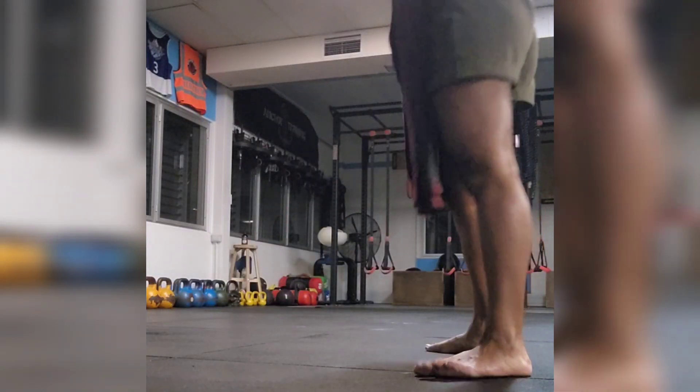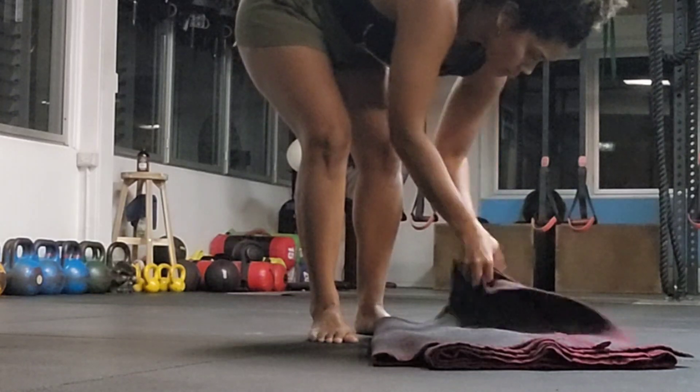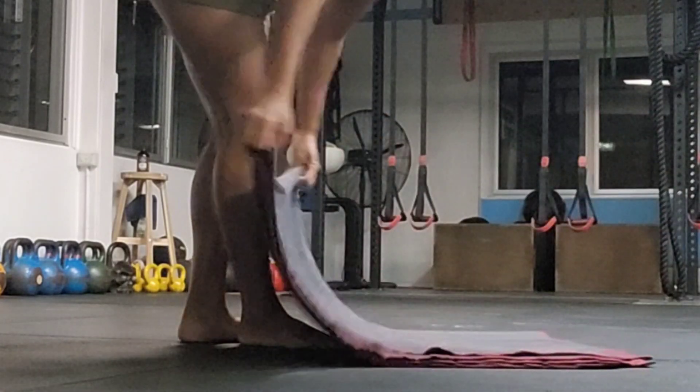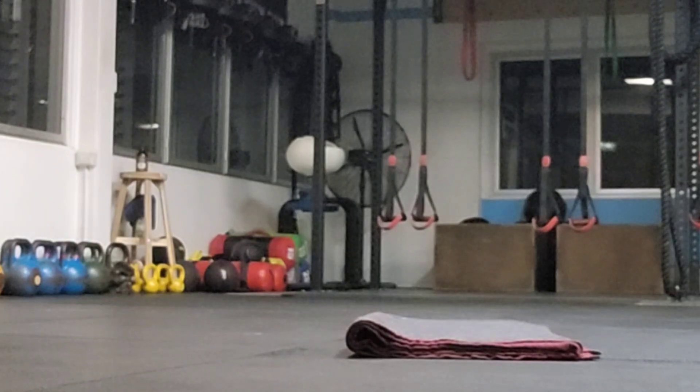Hi everyone. Welcome to this Yoga Nidra video. This video is aimed at helping you drop into conscious rest before you sleep so that you can have a deeper sleep, particularly handy if you wake up through the night or perhaps have trouble going to sleep.